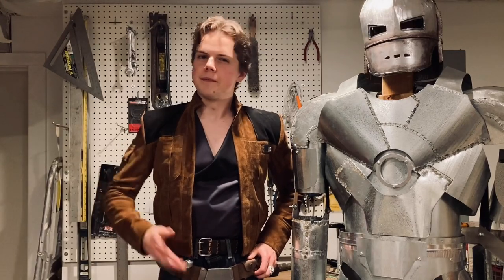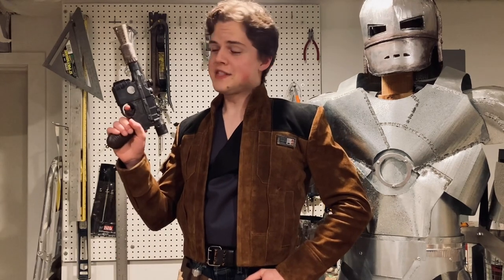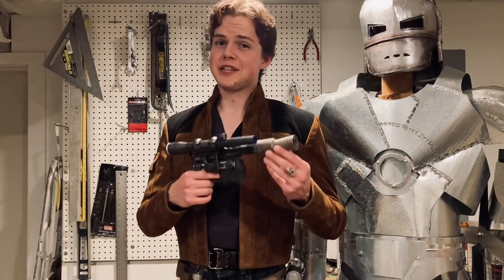Hey guys, I'm Cole Failing, the guy from The Thing. Today I'm going to be making a replica of Han Solo's DL-44 blaster that actually fires lasers.